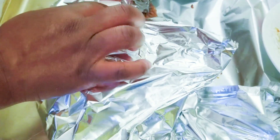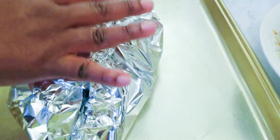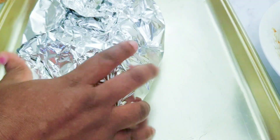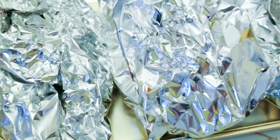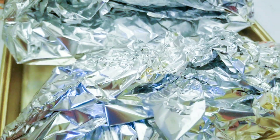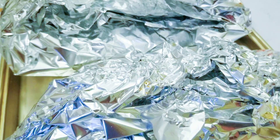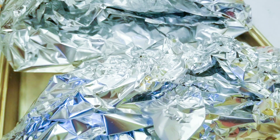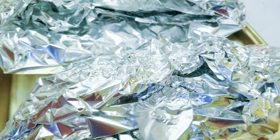I will now cover it gently with the foil paper. You can double it if this is not enough. I'll cover it and put it on my baking tray. As you can see, our fish is all parceled up. I'm going to put this in the oven and bake it for about 30 minutes, then check if it is ready. I can leave it 30 to 40 minutes — by then your fish will be well cooked.